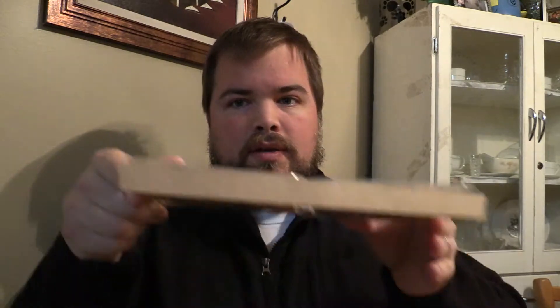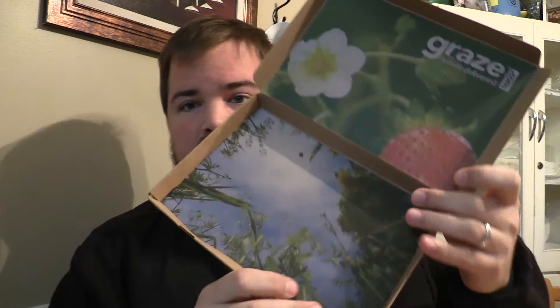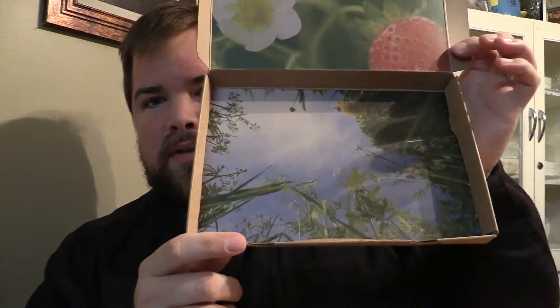Let's see if there's anything else. If we pull out the section here with the four things in it, you can see on the bottom there's another picture — just a nice printed picture looking up from the ground, with some dandelions in there.